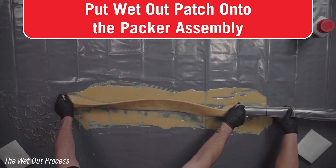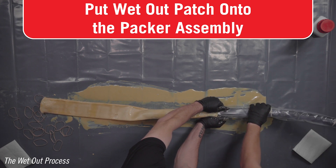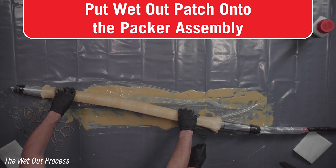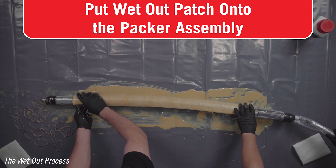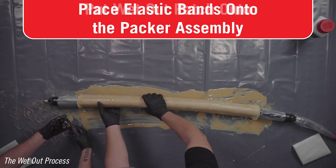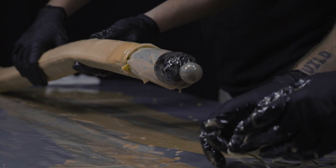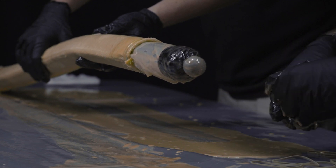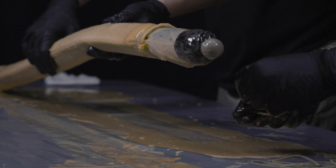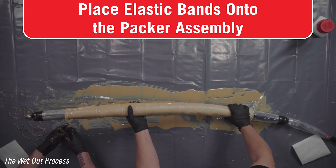Carefully insert the packer into the patch. Do not stretch or deform the patch. It is important to have the patch centered on the packer to reduce the risk of an improper patch. Confirm the patch is centered and the encroachment zones are visible at each end. Confirm that the patch is properly placed relative to any containment tube. At the front of the patch, apply a doubled-over elastic band, repeating every half inch until four elastic bands are in place on the front edge.